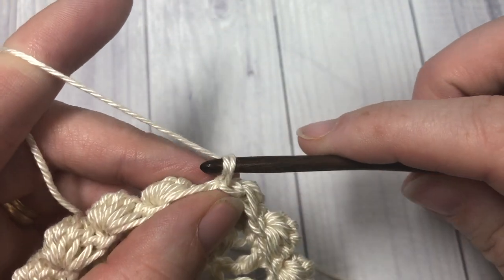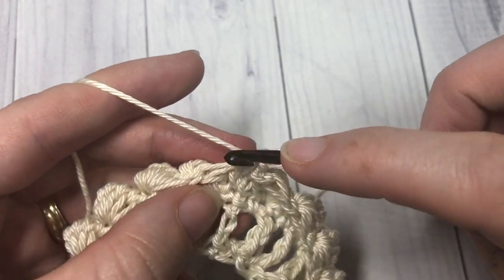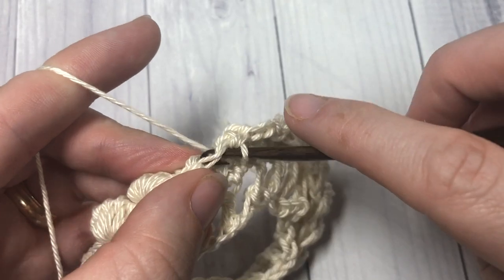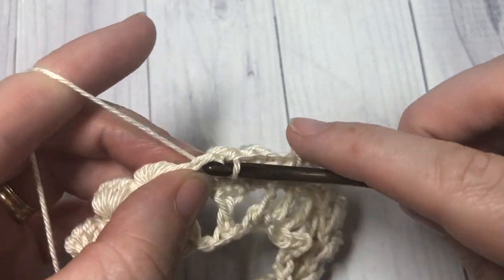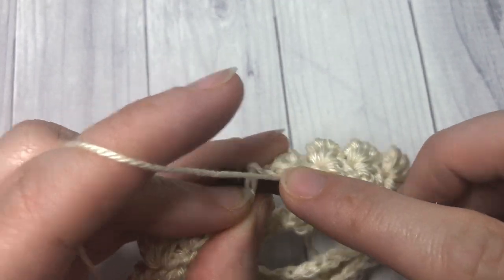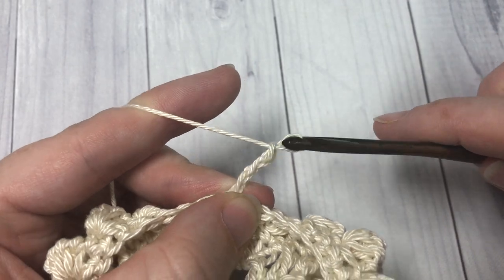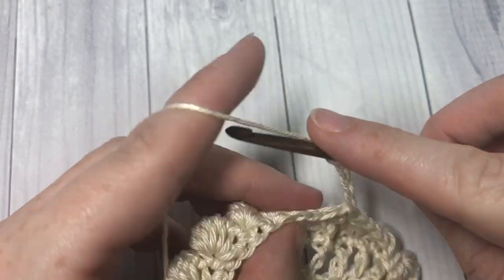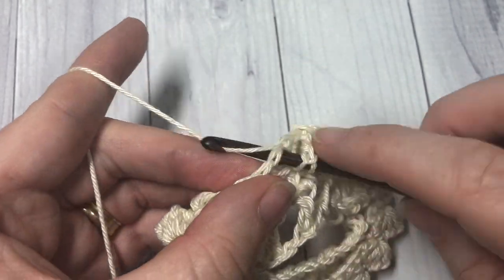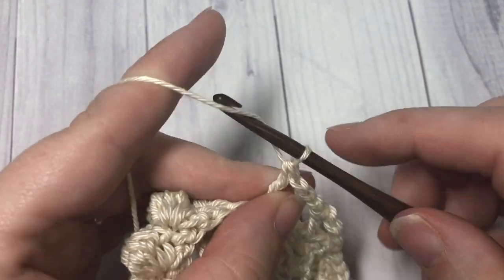For round four, chain one, single crochet into the same stitch as joining, then single crochet into each bobble and single crochet stitch — into each stitch all the way around. When you come to your first stitch, join with a slip stitch into the top of your first stitch. For round five, chain four — this counts as a double crochet and chain one — skip the next stitch, double crochet into the next, chain one, skip the next stitch, double crochet into the next. Repeat this all the way around, then join with a slip stitch into the third chain of your starting chain four.